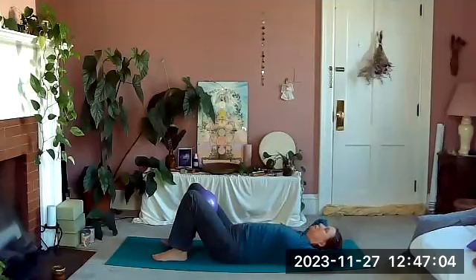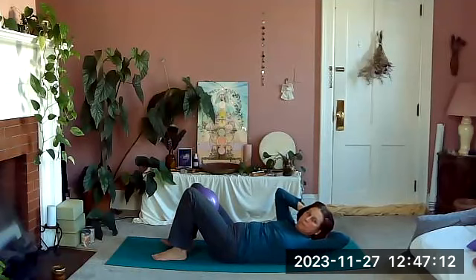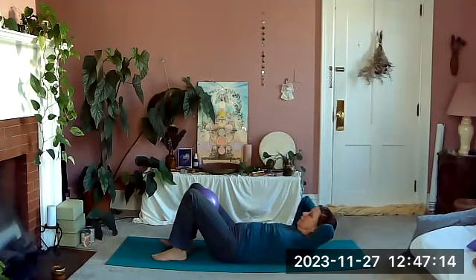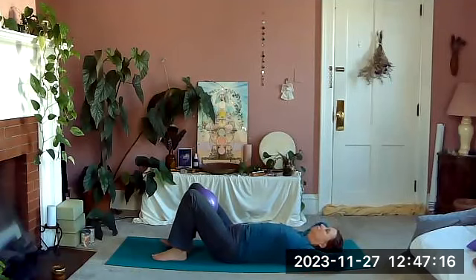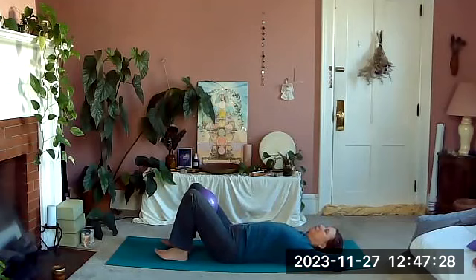Inhale, exhale up, squeeze, and turn to the right. Back to center, relaxing down as we inhale. And again — exhale up, gently squeeze, turn to the left, back to center, and lie back down.